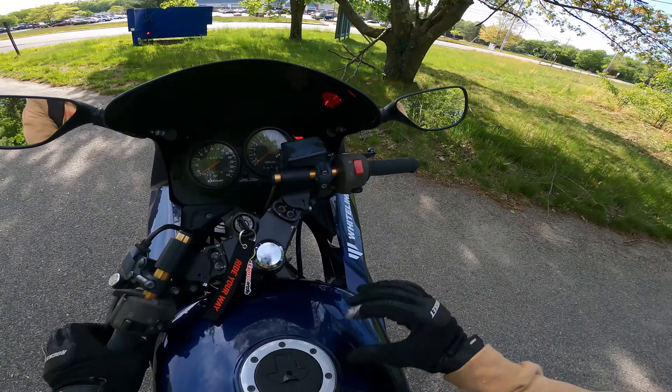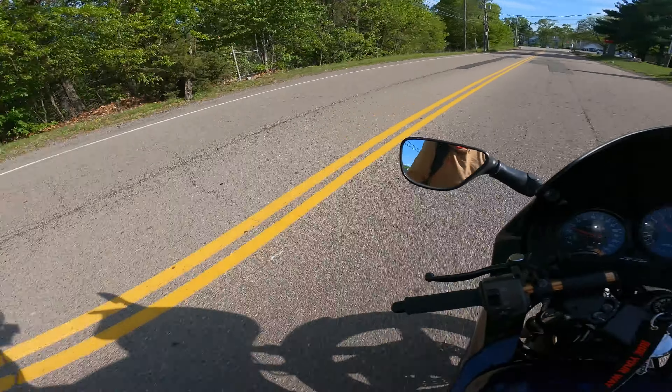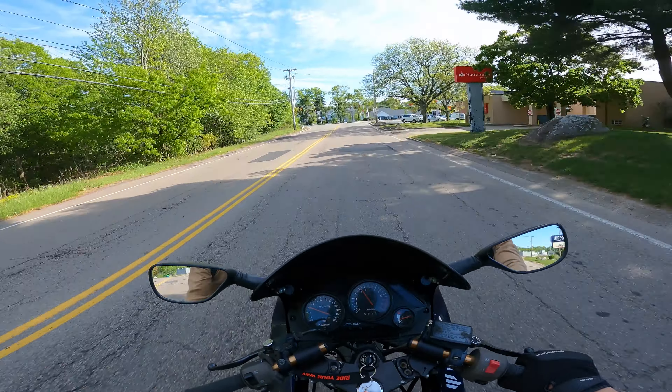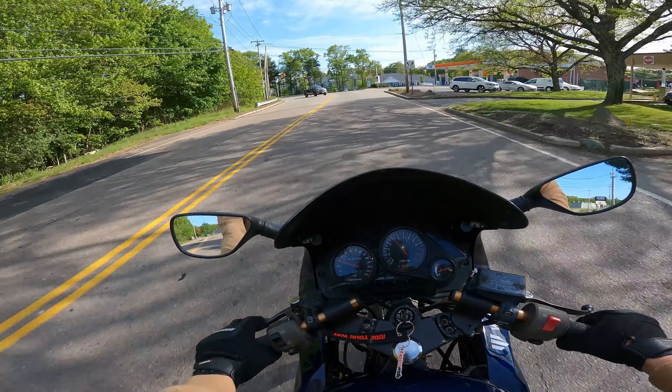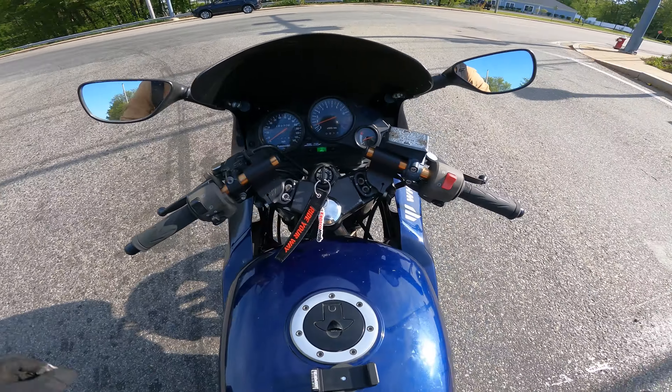I'm already in first. Look at the goose — I don't even know where I am. This used to be Anytime Fitness. Happy Mother's Day to the moms out there. A little wide turn there. Yeah, Mother's Day.